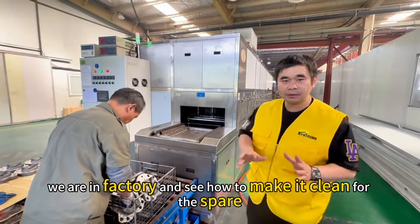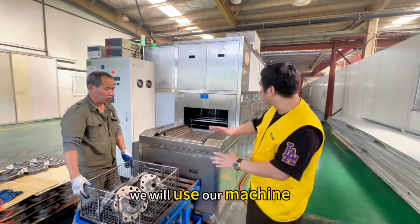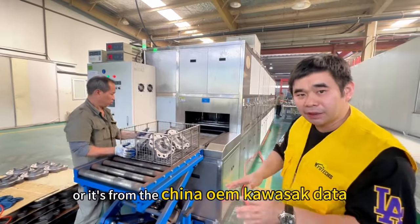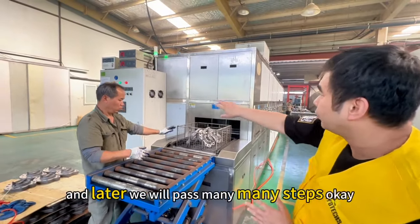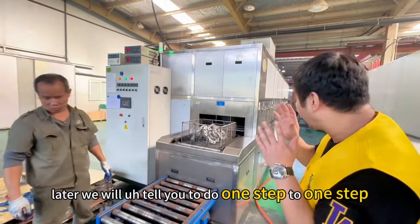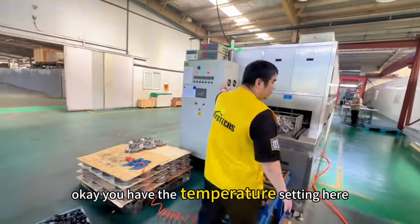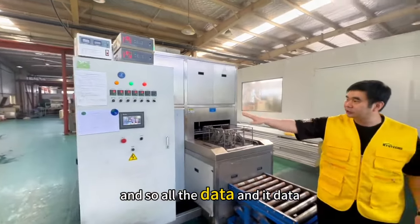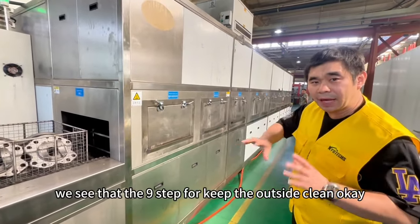Now we are in the factory. We keep the workplace clean for the spare parts. This machine uses data all from the original Japan Kawasaki data — how many temperatures to apply and so on. We will go through many steps. Each data point is kept one by one. First we keep to nine steps to keep the outside clean.